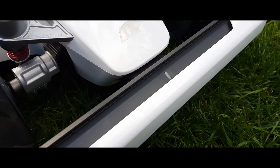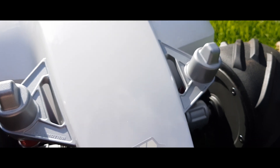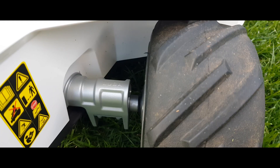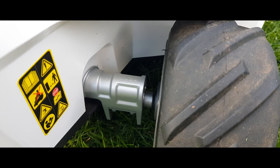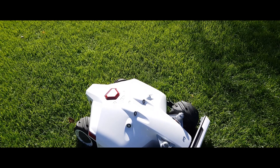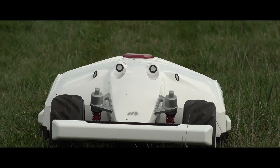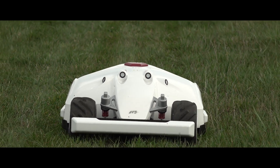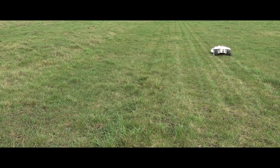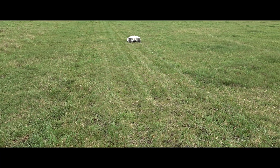That brings us to the final verdict. The new Luba AWD5000 from Mammotion is without a doubt a device of superlatives, and the results delivered in practice were also of superlative quality. Highly accurate positioning, multi-zone management, a systematic mowing pattern, and more are features that work without problems, making the device highly attractive. Mammotion also offers two additional devices for 3,000 and 1,000 square meters respectively for medium and smaller gardens, and the devices are nearly identical in construction, meaning we can expect the same great results.